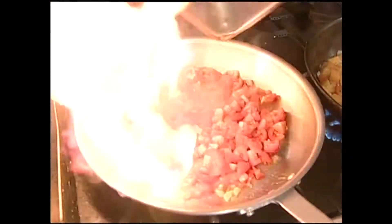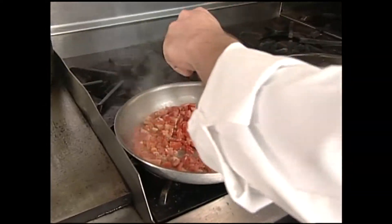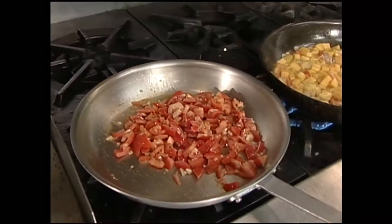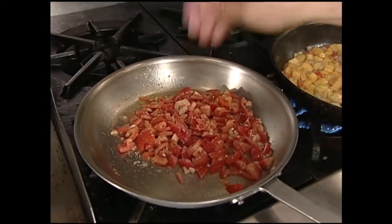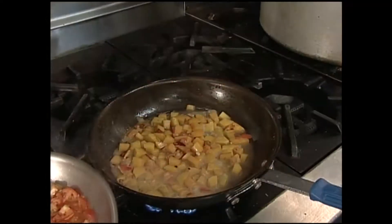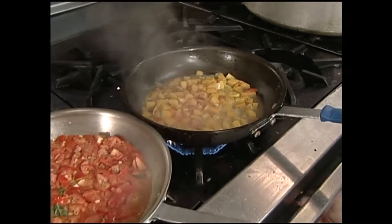We're going to start a little quick tomato sauce here — a little garlic and some fresh tomatoes. We'll add a little pinch of hot red pepper, a little sea salt to bring out the moisture in those tomatoes, and add a few basil leaves. We'll let both of these cook down nice and slow.